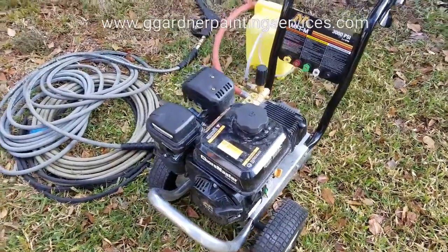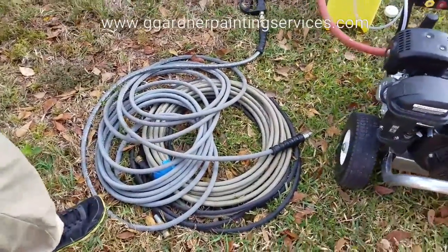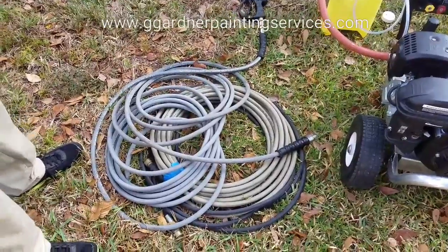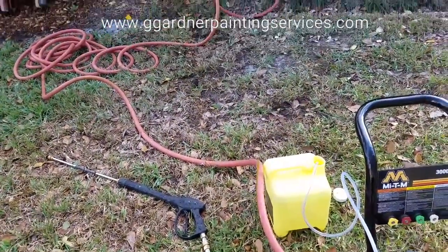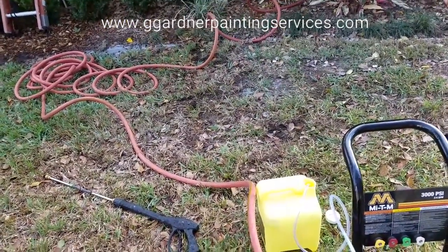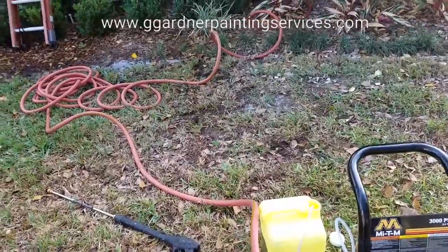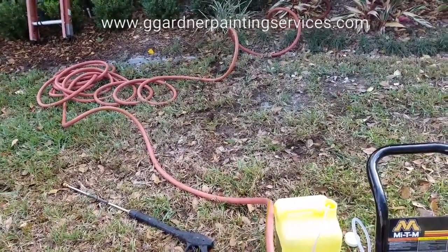General setup is of course the machine, as much pressure line as you're going to need — we're using about 75 feet here — and then your own water hose. We always provide our own. I don't like using the homeowner's; I don't like risking any potential damage to their water line or my machine.